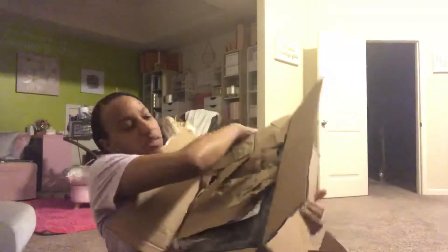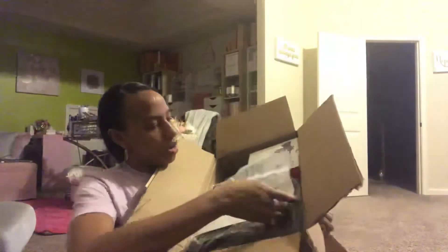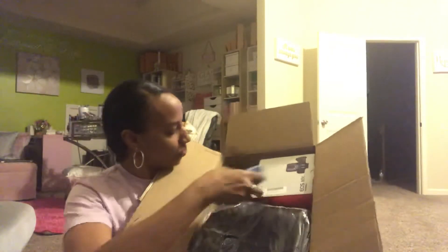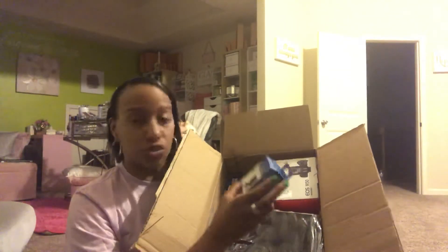This next box I'm super excited about — it's a pretty good size and it's the main attraction of the video. The whole reason I thought to do an unboxing is because I watched reviews and unboxings and got really excited seeing other YouTubers and videographers open it. Inside the box there's tissue paper, and then all the goodies.